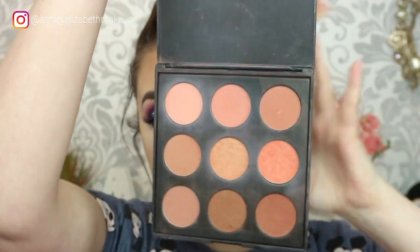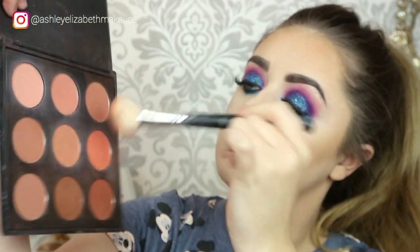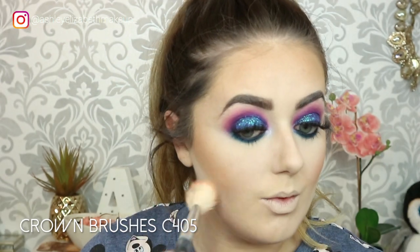For blush I'm taking my Morphe 9B Blush Palette — I'm not very specific when it comes to blush — just popping that on the apples of my cheeks. For highlight I'm taking the Ofra x Nikkie Tutorials Glazed Donut Highlight, which is the greatest highlighter ever, highlighting all the usual spots. I'm patting it back on my forehead a bit because it did come out a little strong.